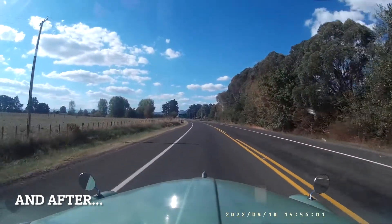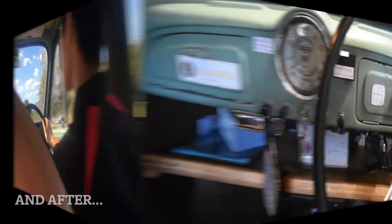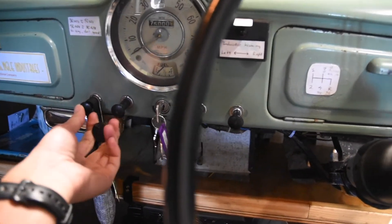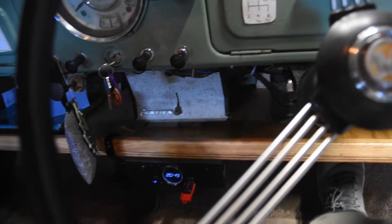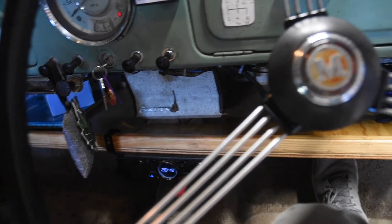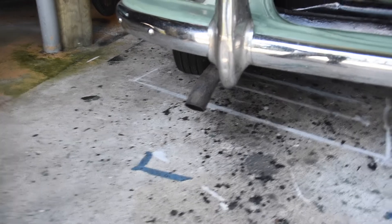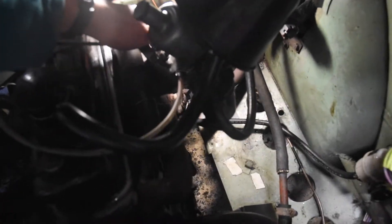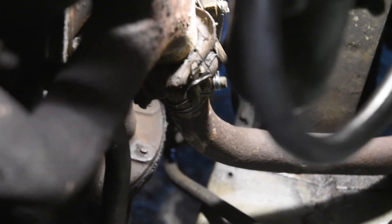I don't even care what anyone says. To show you how loud it is, I'll start it up. I haven't actually started it since I got back almost a week ago, so let's see how this goes. From the back it actually sounds pretty cool. So as you can see I need to get this fixed as soon as I can.